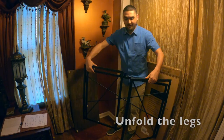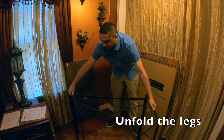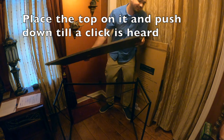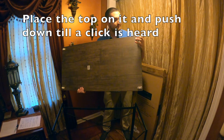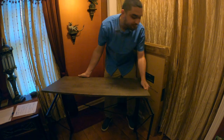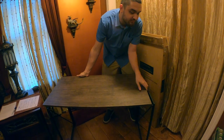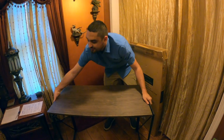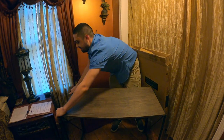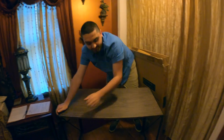So all you do to assemble it is spread the legs, and pop the tabletop on with these hook things onto the rods. I'm just going to lay that in place and push it down until it clicks.